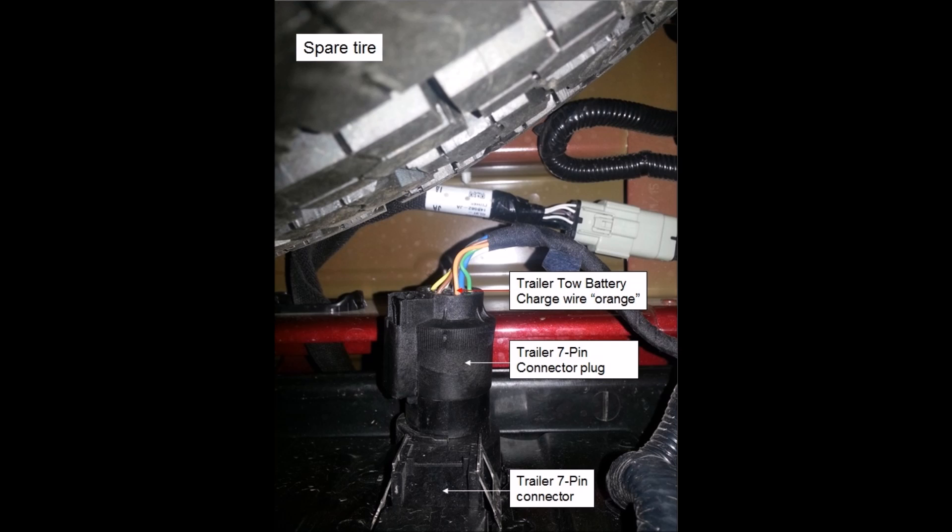The problem with the trailer tow circuit is the wire size to that 7-pin tow connector. This is a picture of the back of the 7-pin tow connector plug. That orange wire is the circuit for the trailer tow battery charge. That typically is a 30-amp circuit using 12-gauge or larger wire. This circuit on the 2016 Fords is 18-gauge wire — 19 strands of 10,000-strand wire each.